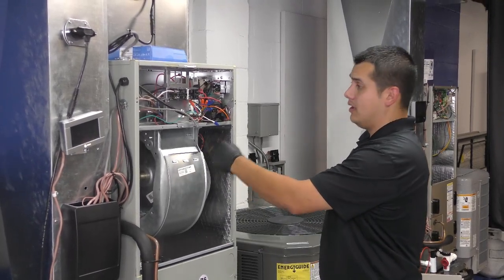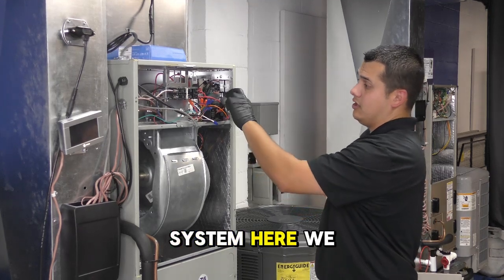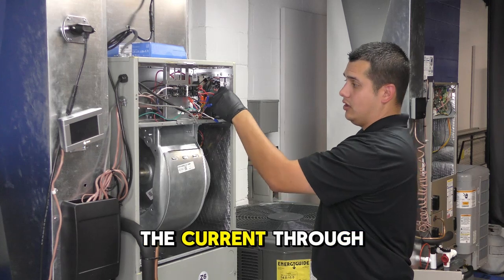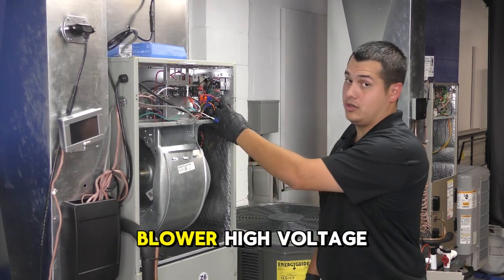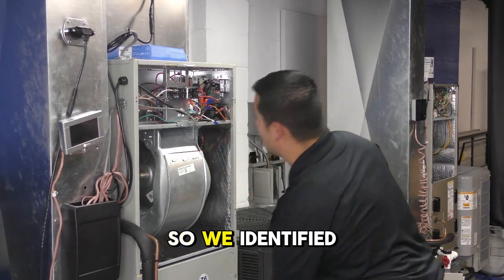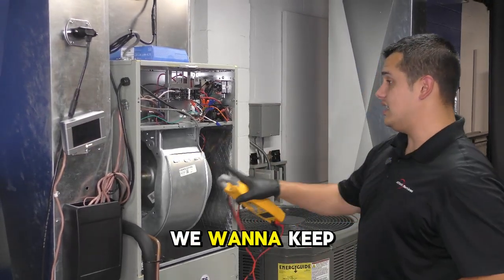On this system here we have a core sense, and it's sensing the current through this wire, which is your blower high voltage wire. So we've identified our wire — we want to keep this closed.